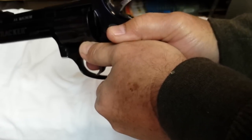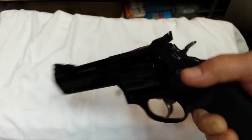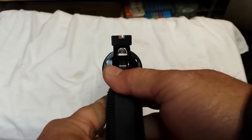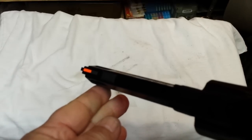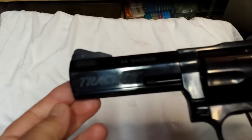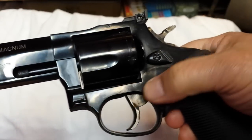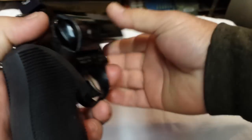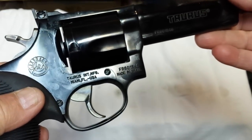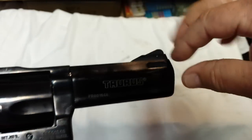The sights are actually really good also. It has a white outline, fully adjustable rear sight and a red insert in the front sight — very visible. Really great finish as well; it's got a really deep blue finish, very highly polished. This is the four-inch model of the Tracker.